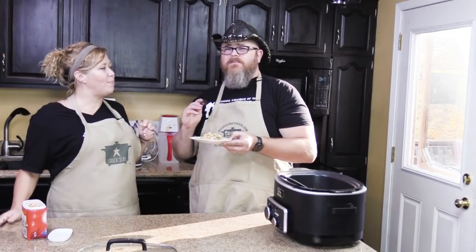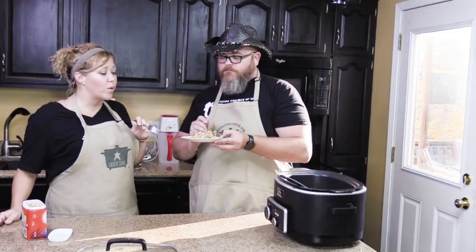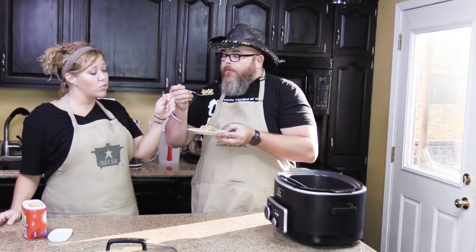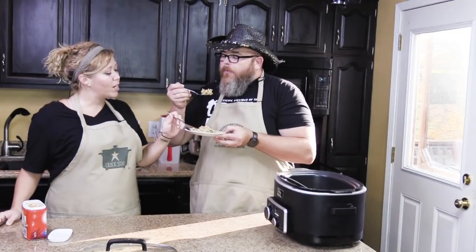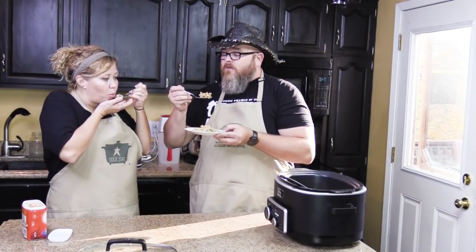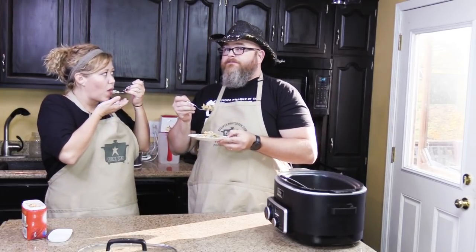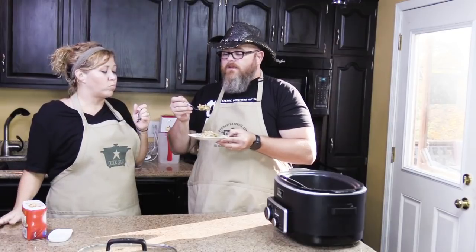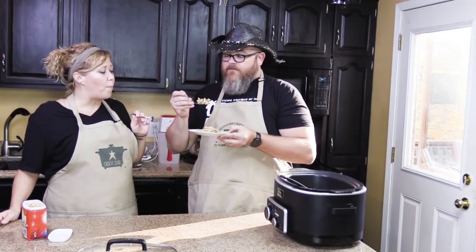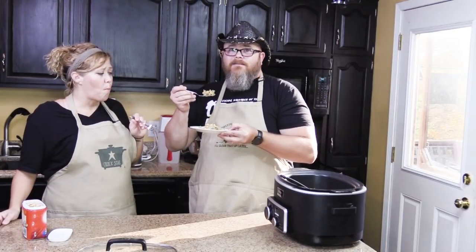By leaving the onions until the very end, they stay crunchy. Oh my gosh, that's good! Until I made this in my crock pot, I had never had green bean casserole before — I didn't know what I was missing. This is good stuff. This will make people eat their green beans if they don't like green beans. And you'll notice one ingredient we did not put in this: salt. You don't need to — there's enough in the soup, and with the flavors of the green beans and the onions, I think it's fine. If you want to add some salt, you totally can.